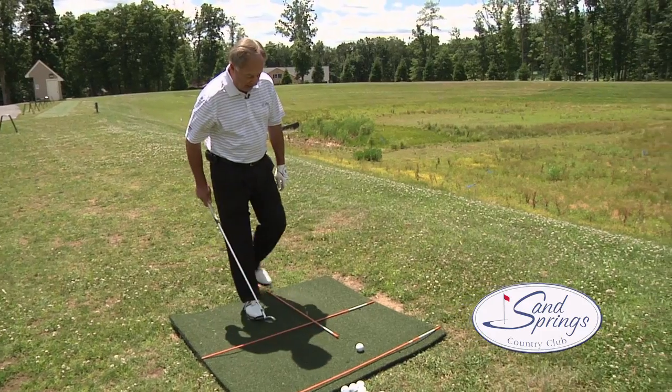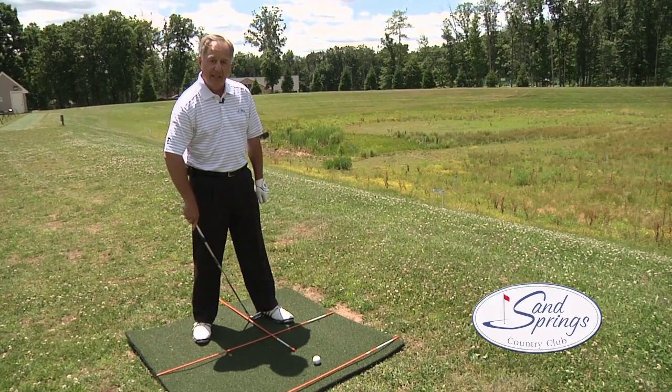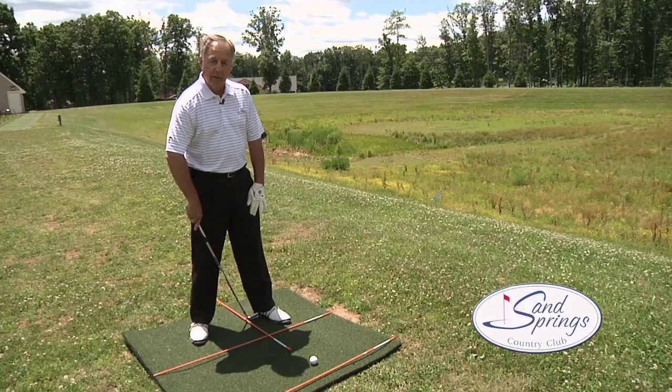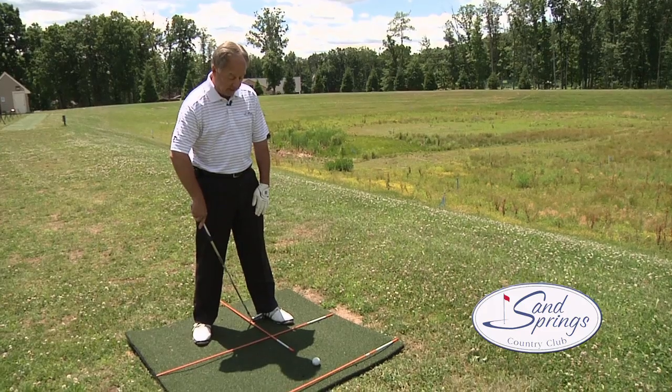When I step into my shot, I want that ball position to be just about one club length inside my front foot. For a right-handed golfer, that's going to be inside my left heel; for a left-hander, inside the right heel.